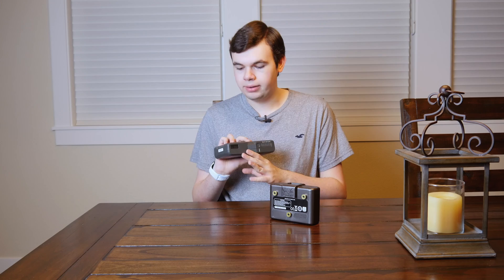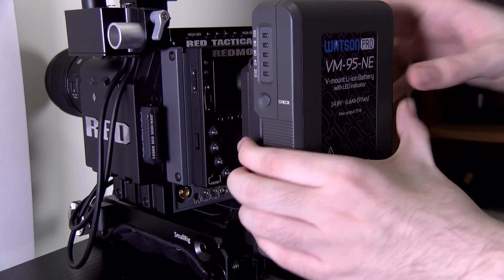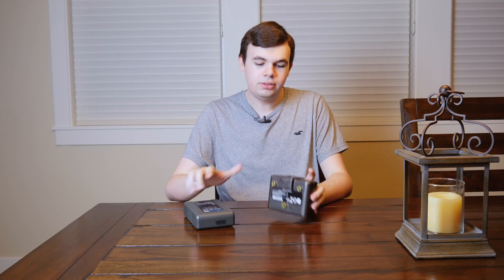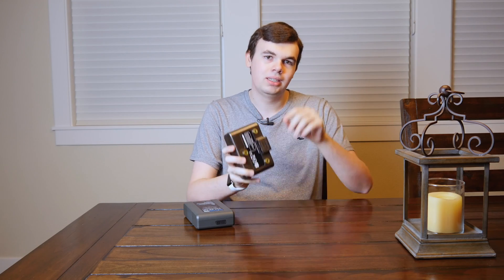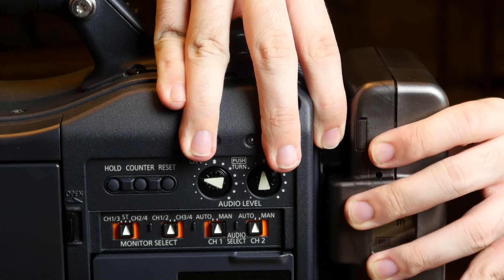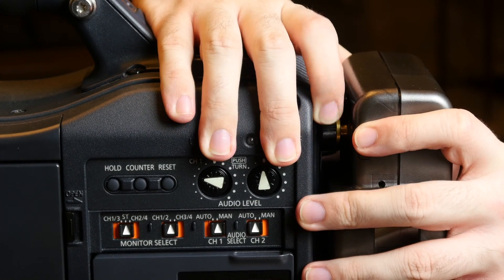To remove your V-mount battery there's a button on the side — you press that and slide the battery right up and off. On a gold mount there is a little tab that you push down, then you pull it off to the side and pull it out. It's a little bit harder to install and uninstall, but it could be a little more secure for some because of the stronger connections.